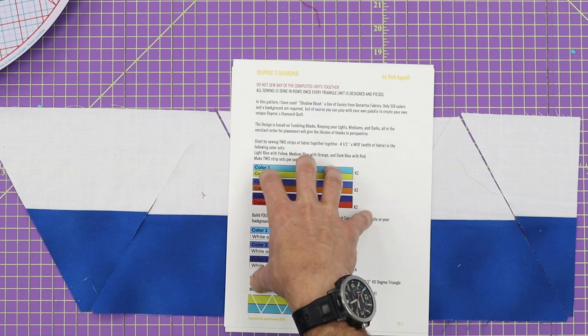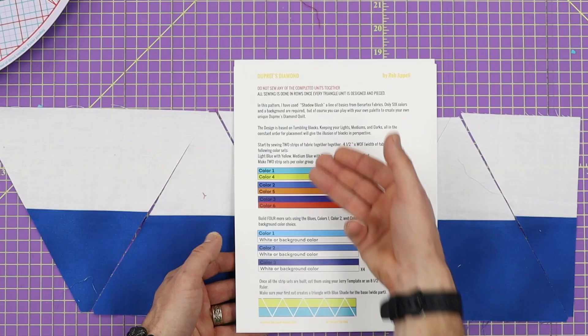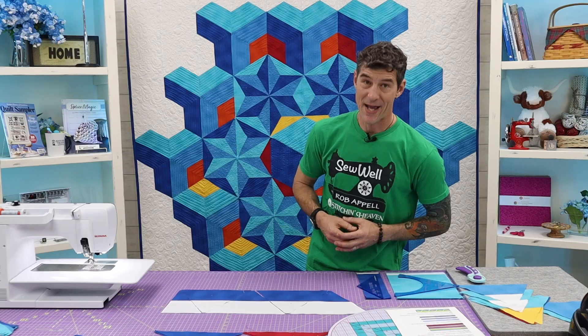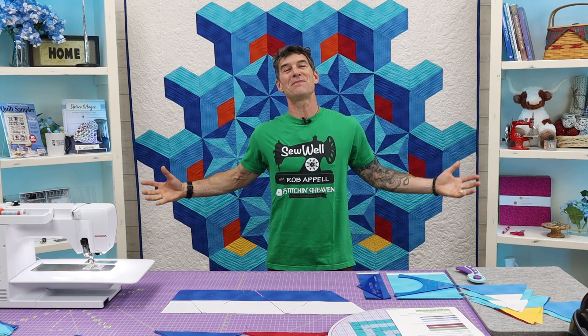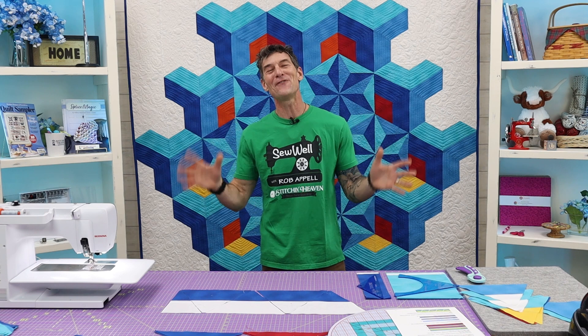We are starting by making strip sets, and I've got the different color orientations laid out. All of our strip sets start at 4½ inches. I got a little carried away and stitched them together already today — please forgive me. I am out in Texas and it's quite warm in the studio, but I was too excited to wait even for the air conditioner. So let's get moving back into these strip sets.